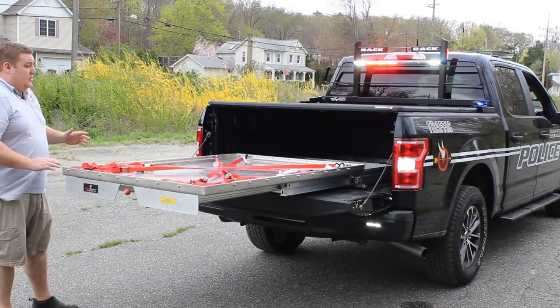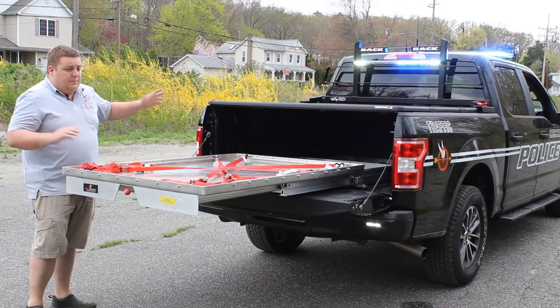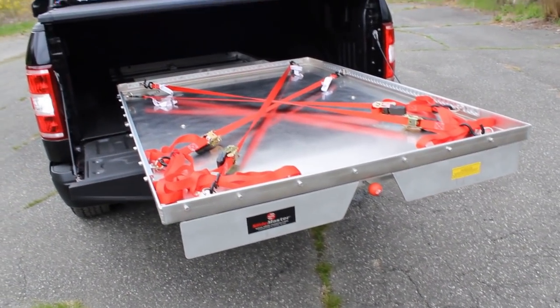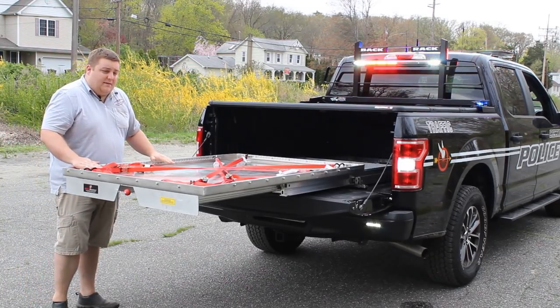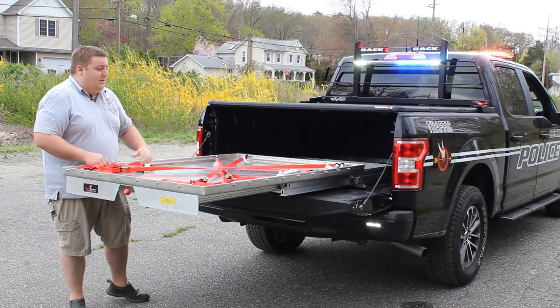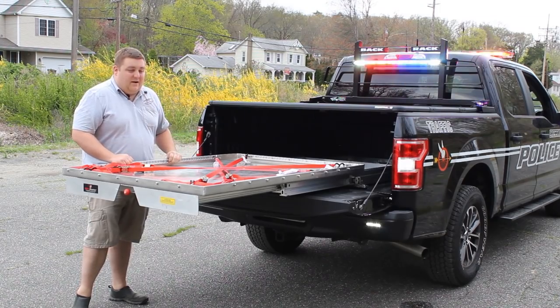To maximize the storage of the bed without having to climb up and get into it, they have the tonneau cover to protect from the elements. We've installed a full-depth, full-slide-out Slide Master aluminum track system along with an aluminum tray on top. We've also installed a cargo track system that allows them to move the track and ratchet to strap down different equipment without limiting the vehicle in any way.